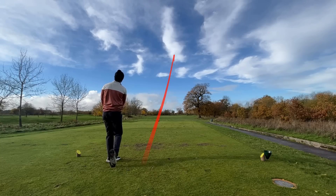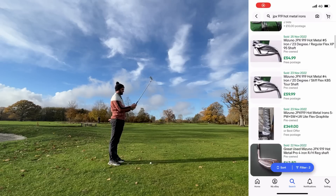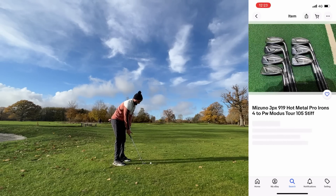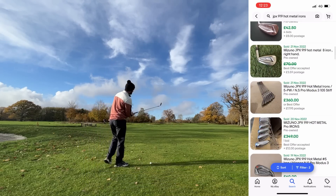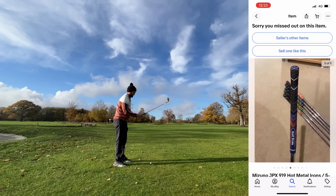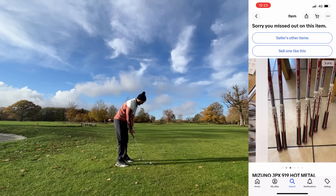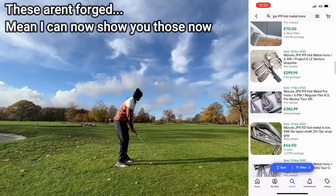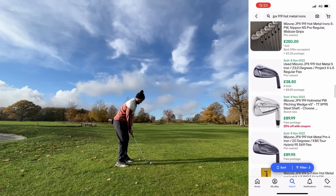Apart from the one lucky person who somehow scooped these up for £147, you can see second-hand they go comfortably for £300 in good condition, which I'd say is very much right for this particular iron. It goes to show the times of change, and I'm quite thankful to see it — I can now start recommending decent quality cavity back forged high-brand options for around the £300 mark, which is a good budget to build a very decent bag on.